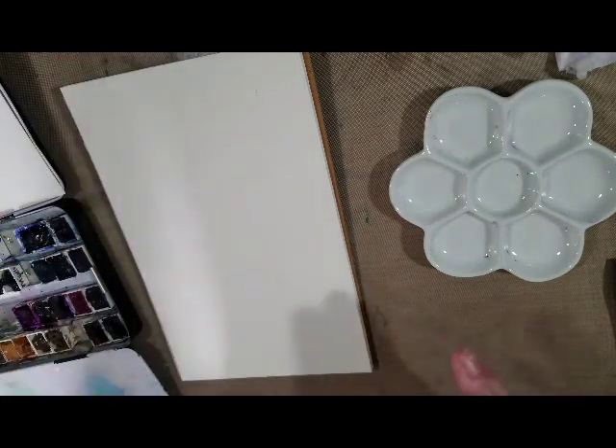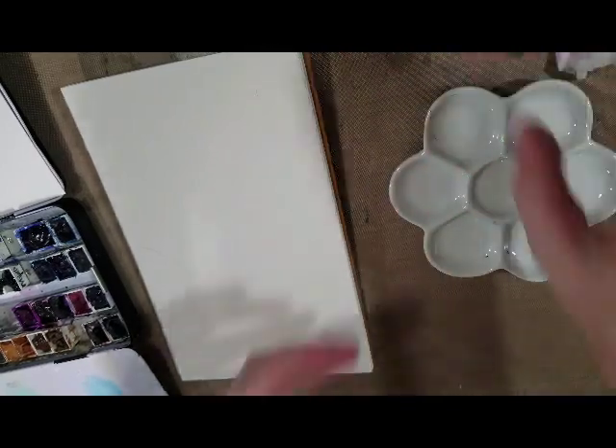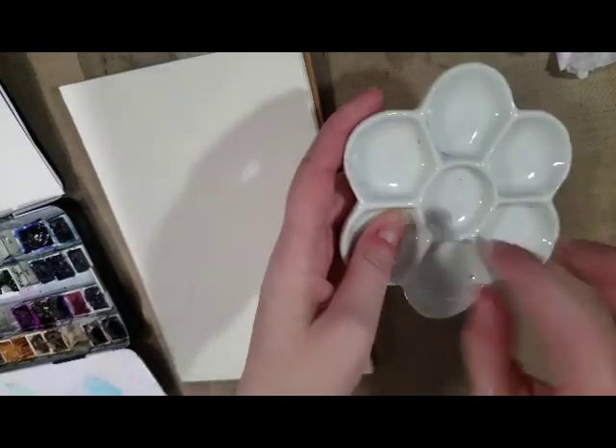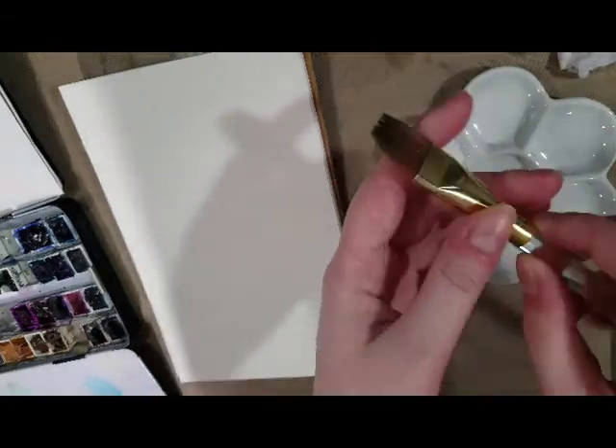Some materials you're going to want to have on hand are your watercolor paint palette, a cup of clean water, maybe a little ceramic mixing palette like this. And then you're also going to want a flat brush.